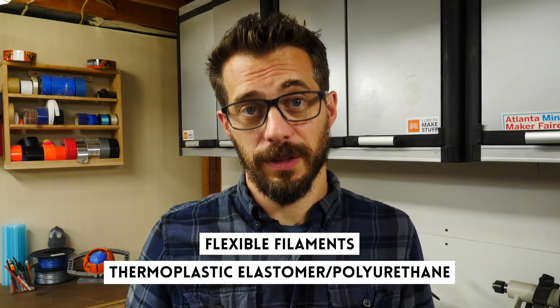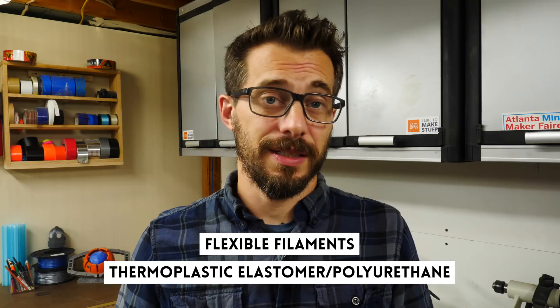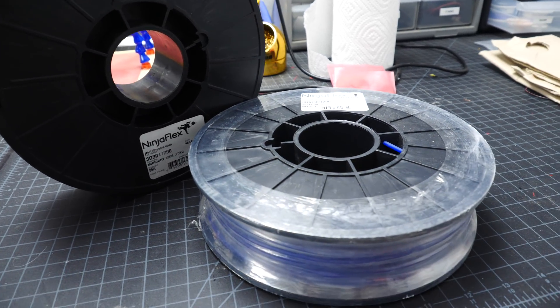Next up is flexible filaments. These are thermoplastics with elastic properties, and the elasticity of the print is really based on the density of the infill of your model. You have to print this very differently than other plastics — you have to turn off retraction, print very slowly, and the filament has to be very dry. You need to store it differently so that it stays dry when you're not using it. While you're printing with flexibles, if it pops or it's pitted or rough looking, that means it's too wet and you need to dry out the filament. A good print with flexible material should look wet and glossy.